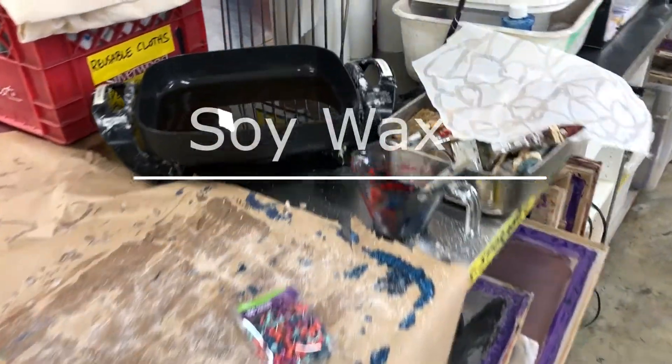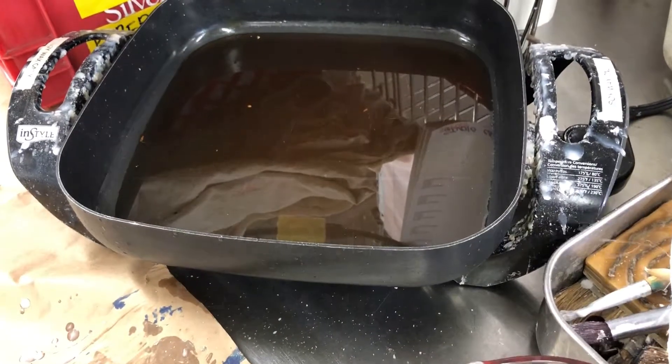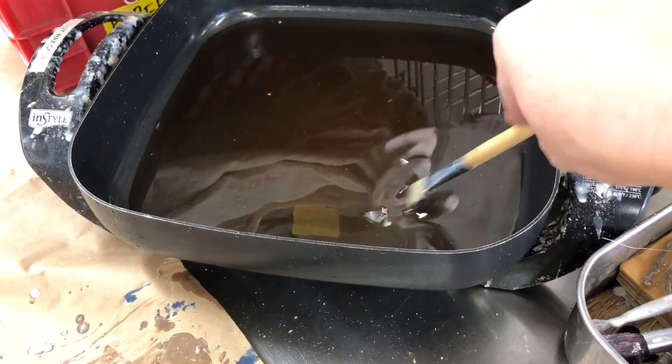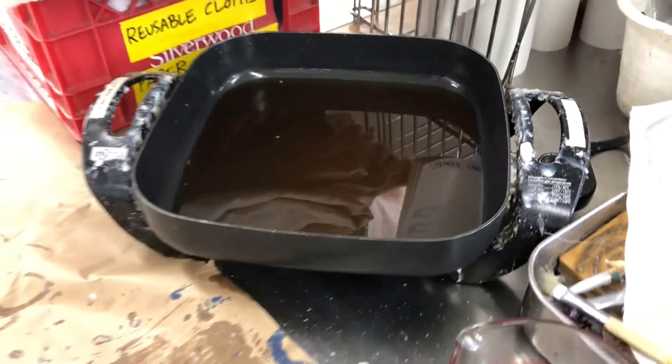Today I'm going to show you a soy wax batik effect. I have to warm some soy wax, which is the most environment friendly.